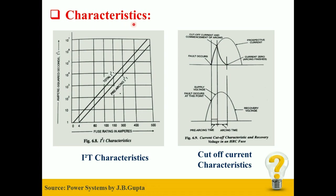Now we will look at the Characteristics of HRC Fuse. Firstly, we will take a look at the I²T Characteristics. Curves drawn for Total Ampere Squared Second and Pre-Arching Ampere Squared Second against the Fusing Current are shown in the figure. These characteristics help to determine the maximum amount of energy the fuse will pass to the appliance under protection. Such characteristics are also useful for explaining the Cut-off Characteristics.